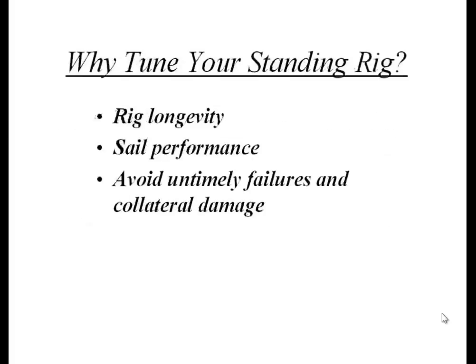Why tune your standing rig? First, longevity — you'd like it to remain intact and do its job. Second, to improve sail performance, because the mast shape interacts with the sail itself. Changes in mast shape change sail shape and therefore boat performance. Third, to avoid untimely failures and collateral damage. If something breaks and the mast comes down, it could punch a hole in the hull and ultimately sink the boat.